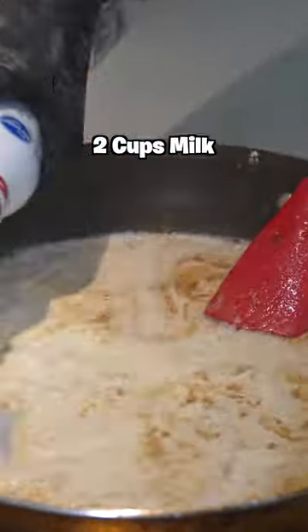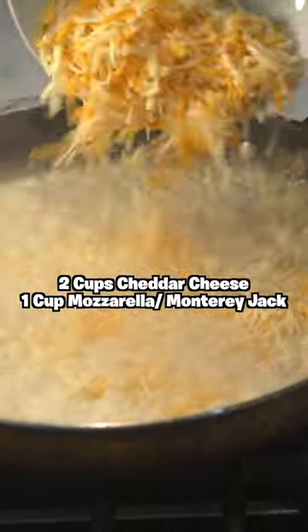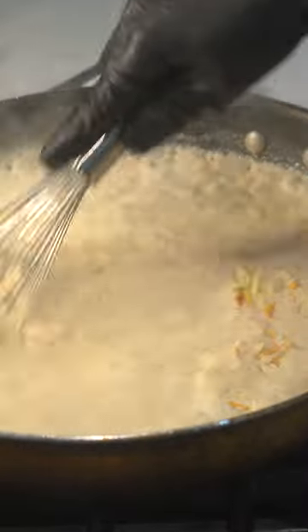We're making a roux, so add some heavy cream, then we're going to add some milk — combine that, add your seasonings, and then we're going to add in our cheese. Don't be lazy, grate your own cheese, add about three cups of that, then mix.